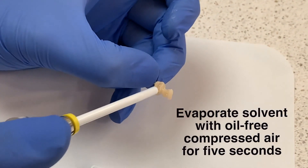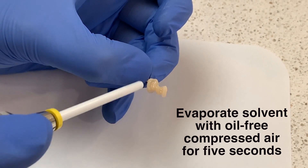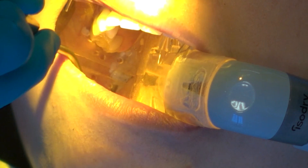After 20 seconds of scrubbing the one coat seven universal, blow gently with oil-free compressed air for five seconds. Now that the internal of the restoration is prepared, prepare the tooth surface for bonding.